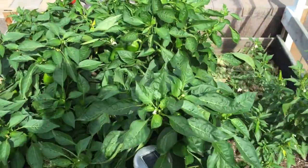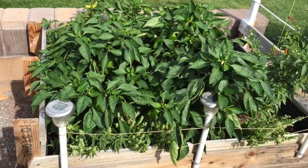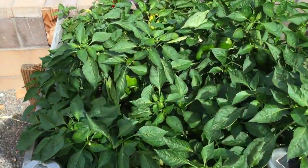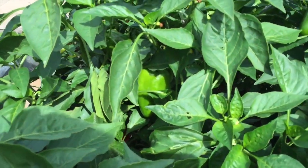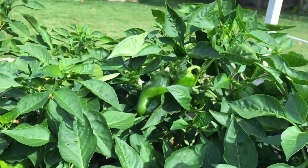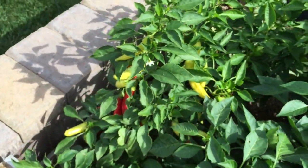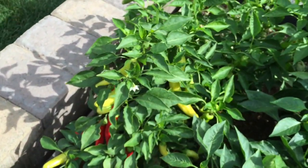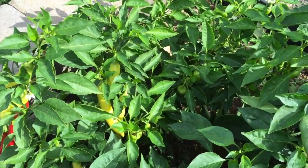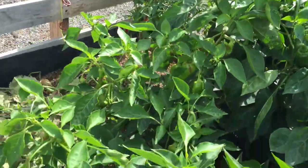We've gotten down to 32 degrees one night, 34 degrees a couple other nights. Look how filled out this raised bed is. The bell peppers are still putting on peppers, the banana peppers are still growing, and the cubanelle peppers — there are small ones on there. I've done several harvests from these pepper plants.